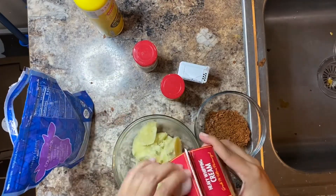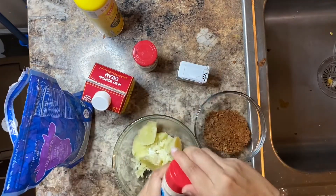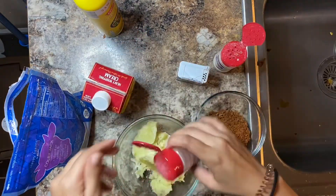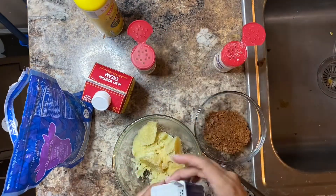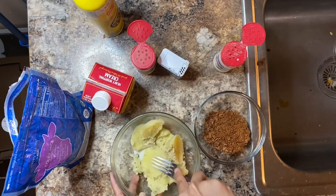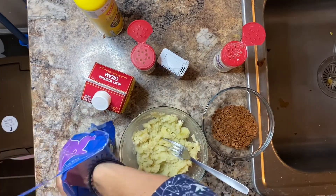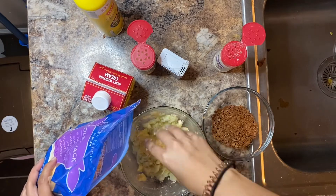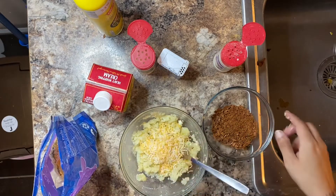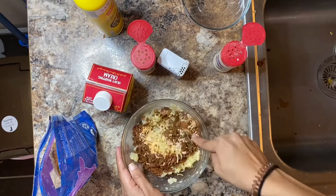While my potatoes are crisping up I'm just gonna put some cream, some onion powder, garlic powder, black pepper, and mash together. Once I got that mix I'll add some shredded cheese of my choice — there's a Colby Jack blend — my bacon bits, and mix it all up.